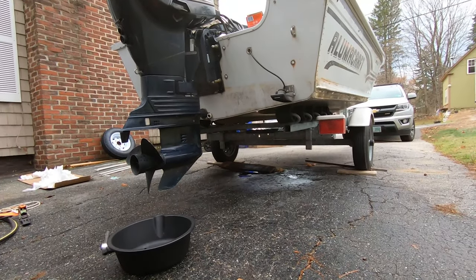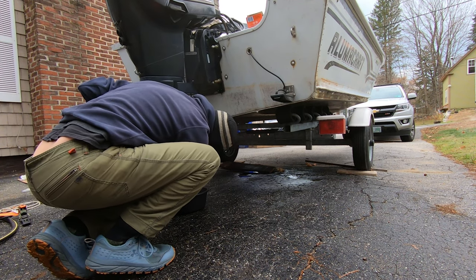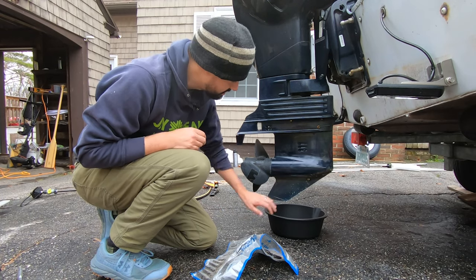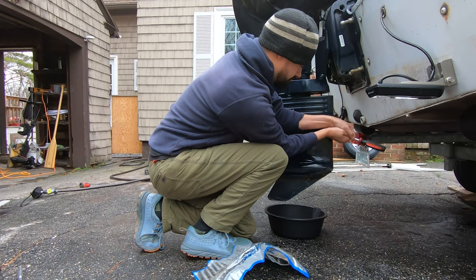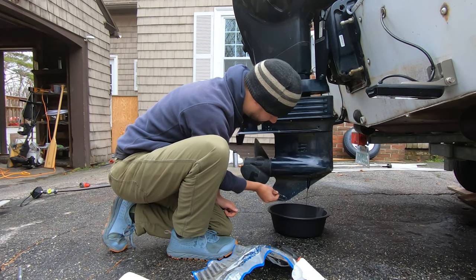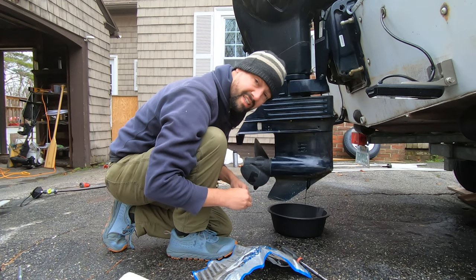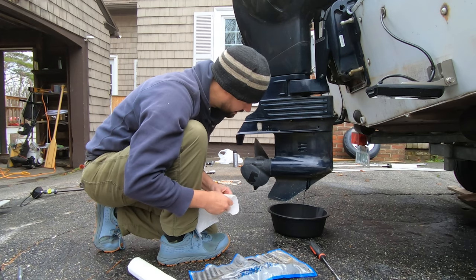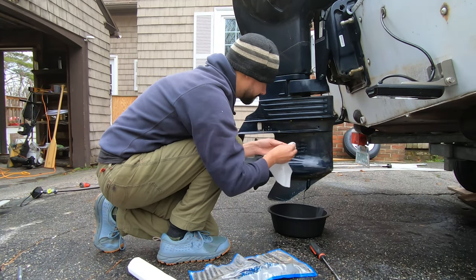I forgot a step - we have to drain the lower end unit oil, which is always fun. In this case, two allen wrenches. Loosen the top one first, then the bottom one - that way it'll all drain out. What we don't want to see is any milky substance coming out - anything besides straight oil. This happens to be a magnetic plug, so there's a little bit of metal on there but nothing to really worry about. If the oil is cloudy or milky, that means water got in, which means either the seal is bad or the plugs are dirty.